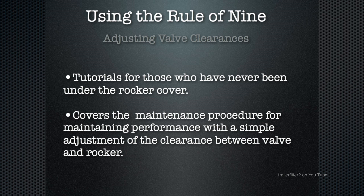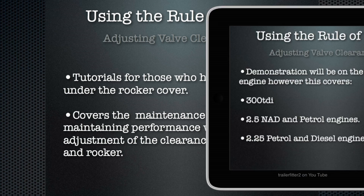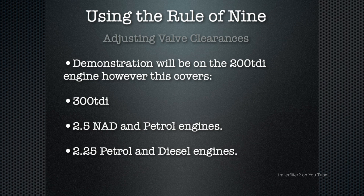Using the rule of nine for adjusting valve clearance, this tutorial is for somebody who's quite a novice and covers the maintenance procedures for maintaining performance. This is a simple adjustment that you can do to make your engine run better. We're going to carry out the demonstration on a 200 TDi engine, however this also covers the 300 TDi and the 2.5 naturally aspirated diesels, petrol engines, and the 2.25 petrols and diesels.